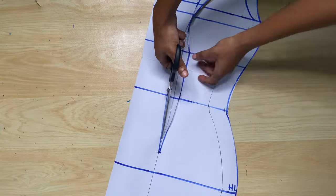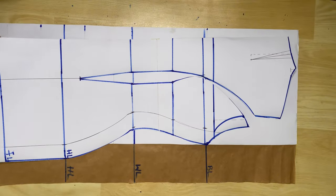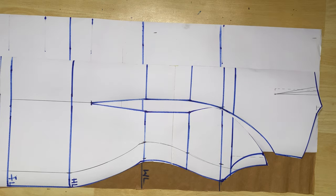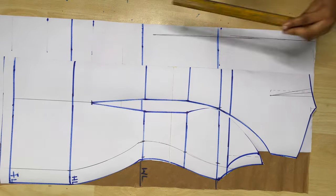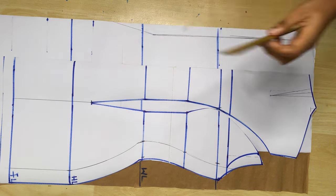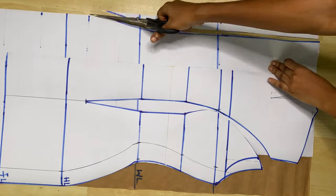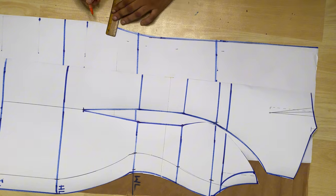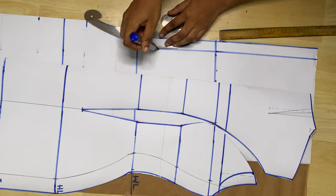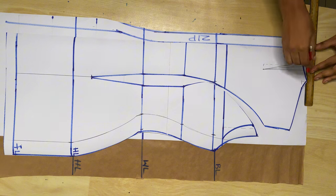I added one inch to the full length of the dress to act as the seam allowance, then cut out the pattern and transferred my reference lines onto another pattern paper for the back piece. Instead of making the zip allowance straight from top to bottom, I'm going to give it some shape to accommodate for my hips, especially since the waist is very tight and needs space below for the hips. I created about one inch of space from the neckline down to the waistline and connected it to the hip line, then made my zip allowance of one inch.